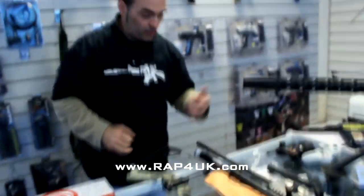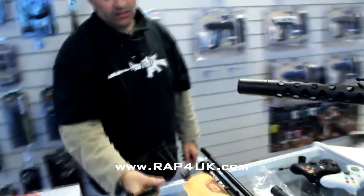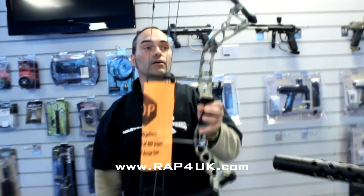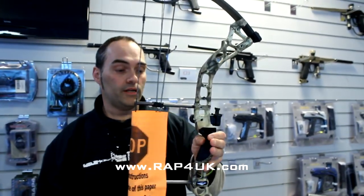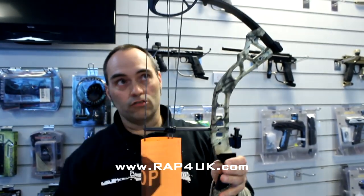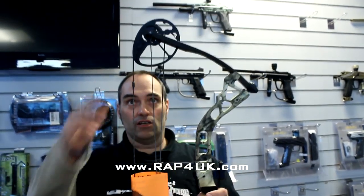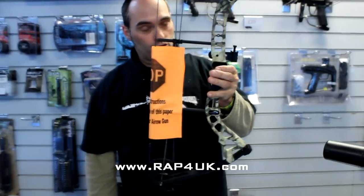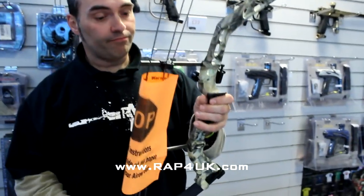Straight out of the box, this is the 0.50 cal version. You can see it's different colours as well — it comes in a variety of colours, black and camo. So this is the bad boy in its naked state. Compound Infinity Edge bow. What I will say is, don't draw the strings while it's got nothing on it, because it doesn't do the strings or anything any good at all — it can go supersonic and shatter bits and break stuff. So no dry firing. There's a big piece of paper on it to let people know that.